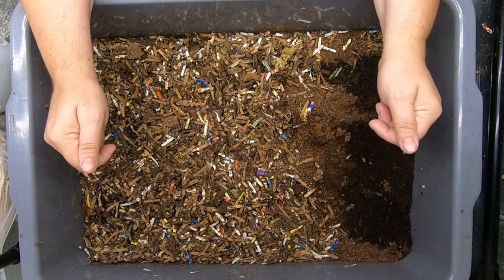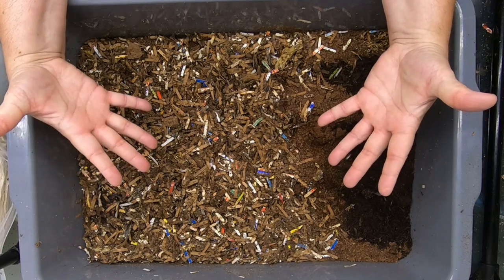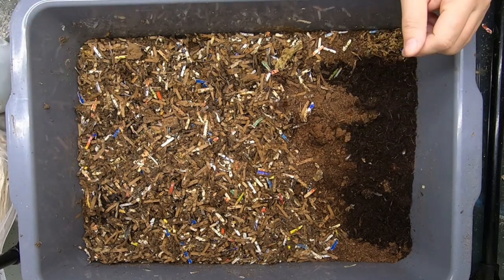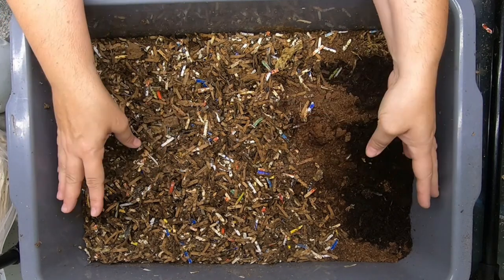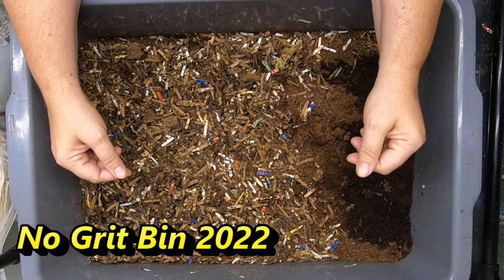Today we are looking in on my experimental worm bin — the no-grit bin. This bin was started 137 days ago. Last time we looked in on it was 34 days ago. So let's have a look and see how it's going. The principle behind this bin is that I am not using any eggshell, oyster shell, or rock dust to help the worms digest their food.